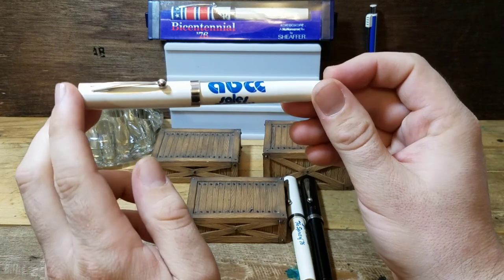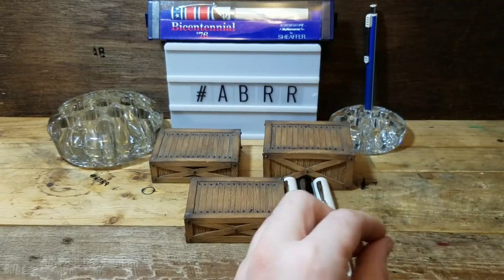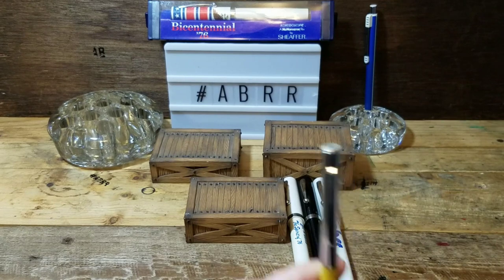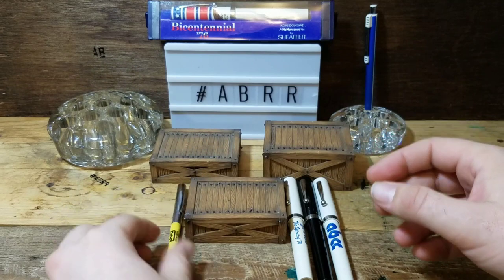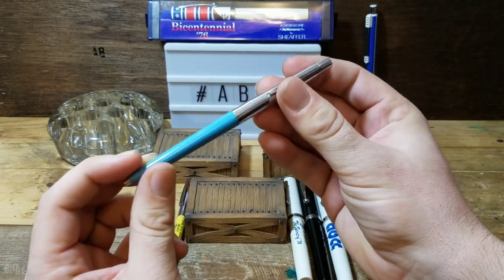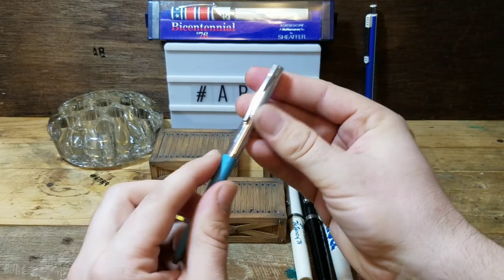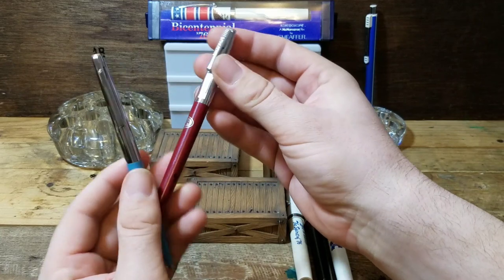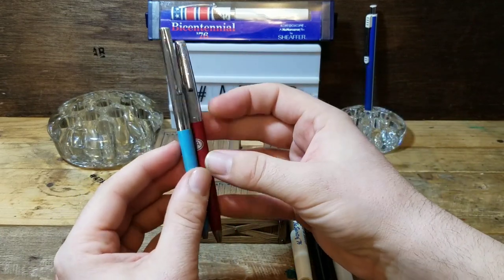Some of these No Nonsense pens have some scratching or maybe missing parts, but you've seen what I got them for and I still think I'm going to do excellent on it. Here's a Sheaffer mechanical pencil - I really like that yellow and also this blue. Then there are the click clips - I'm not as fond of that version as much as this version. Let me know if you guys know what these ones are called.